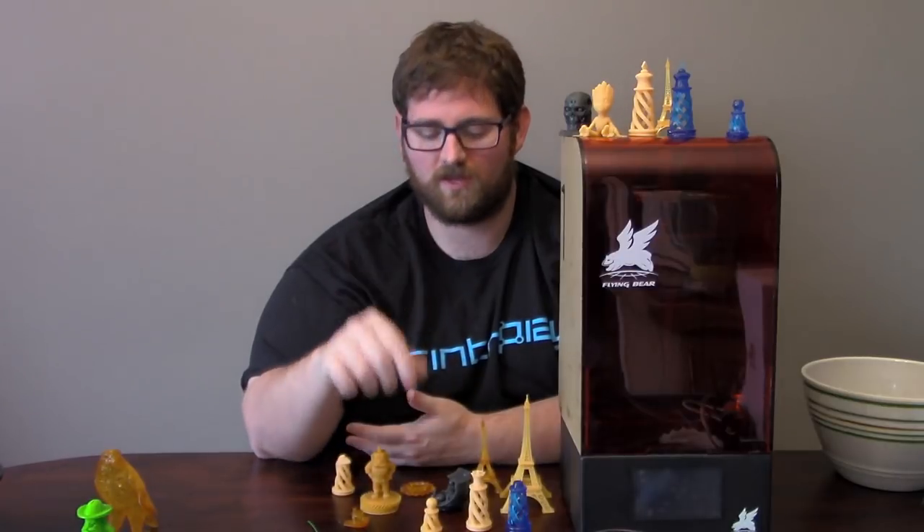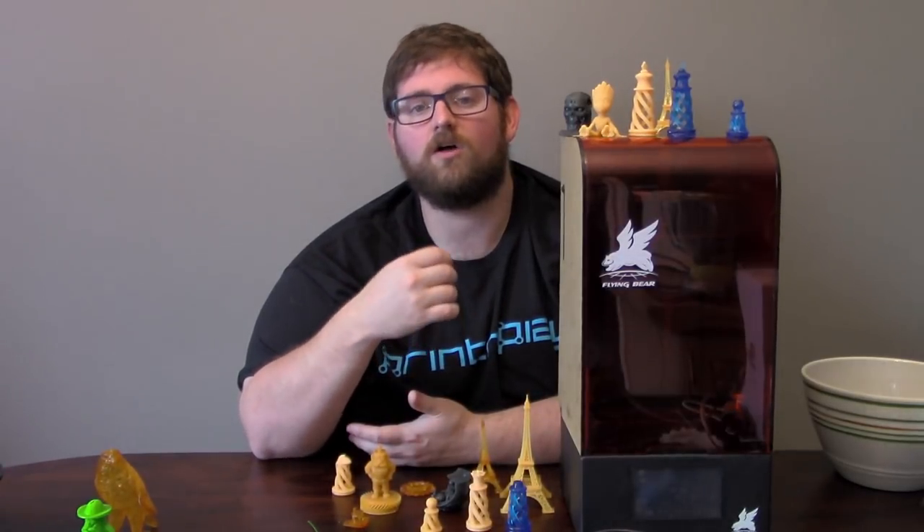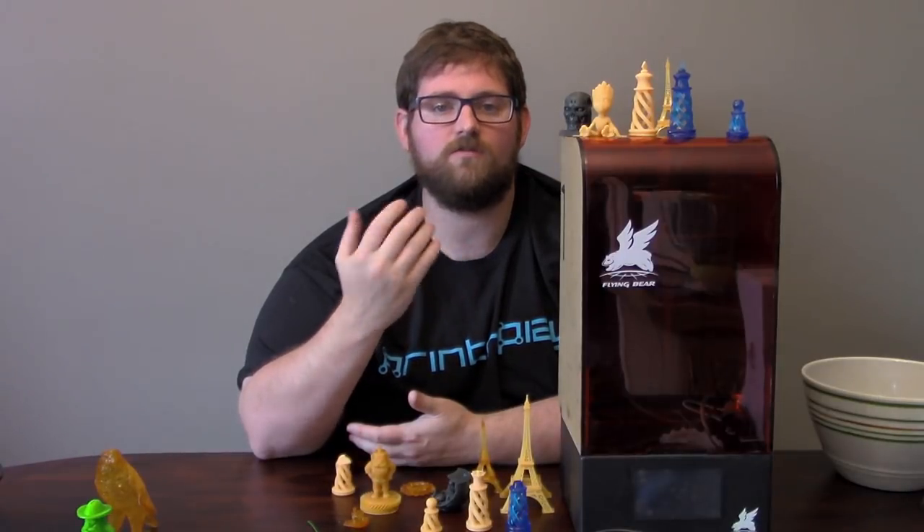Each print layer took 8 seconds, which is adjustable depending on which resin you're using — I found 8 seconds worked well. With UV printing, the balancing act is always between making sure layers adhere and are cohesive, but not spending so much time that your print takes forever. Once a print is done, you clean it in alcohol to remove any excess liquid resin, then cure it using either a UV lamp or by leaving it out in the sun for a day.